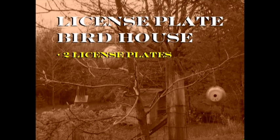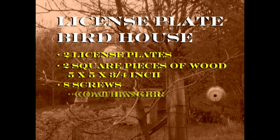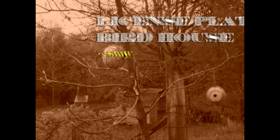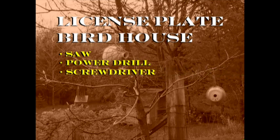For the license plate birdhouse, the materials needed are two license plates, two square pieces of wood that are five by five by three-quarters of an inch, eight screws, a coat hanger, and a peg. The tools you'll need are a saber saw or saw to cut the wood, a drill to drill the holes, and either a power screwdriver or a regular hand screwdriver.